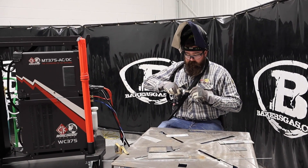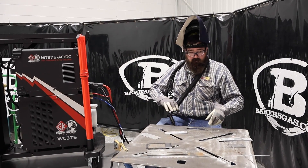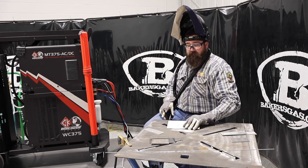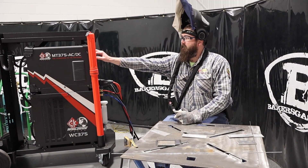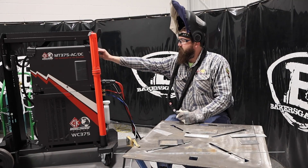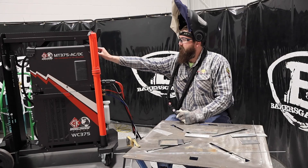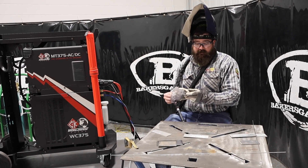Let me pull that tungsten a little bit. We'll flip flop — I got some stainless. We'll flip over to DC and turn our pulser on. We'll do one pulse per second here, just to show you guys that that works too.